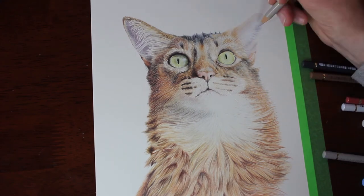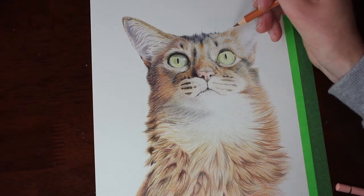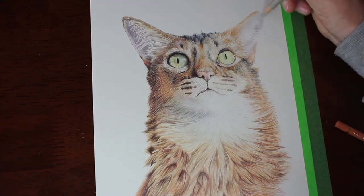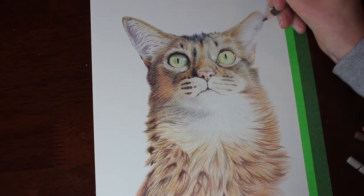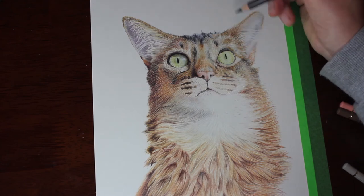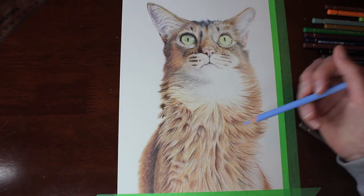As you can see I'm working on her other ear here, and it's much more pale than the ear on the other side. The light fur inside her ears is softer because the light is hitting it, whereas on the other side the inside of her ear is in very deep shadow and those white hairs inside her ear stand out a lot more. On this lit ear they don't stand out as much — it's much softer.